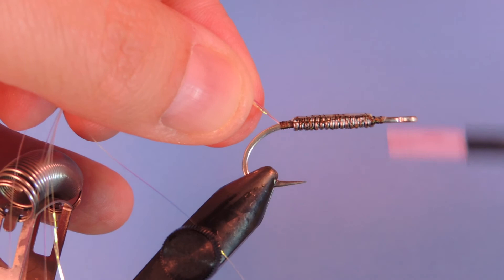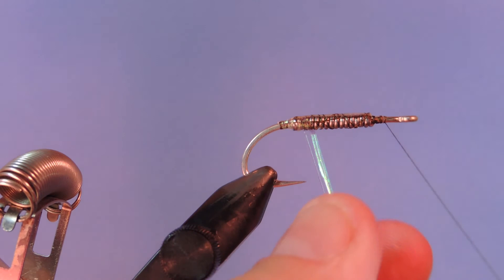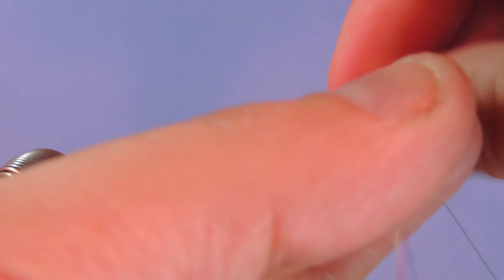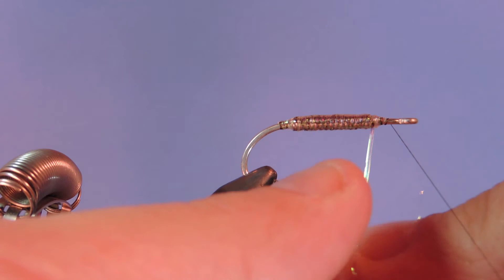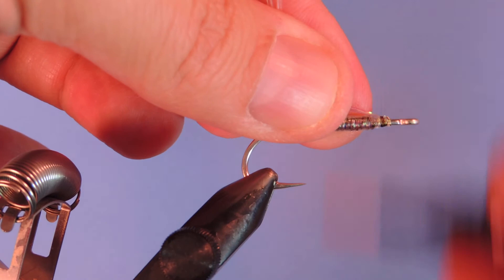Tie that in behind and then back, and now we're just going to wrap this forward. You can use your rotary vise to speed it up a little bit, but I prefer just to wrap it end over end so I can kind of guide where the flashabou sits. Tie that off behind the eye — make sure you give yourself plenty of room there because we're going to tie in quite a bit of material.